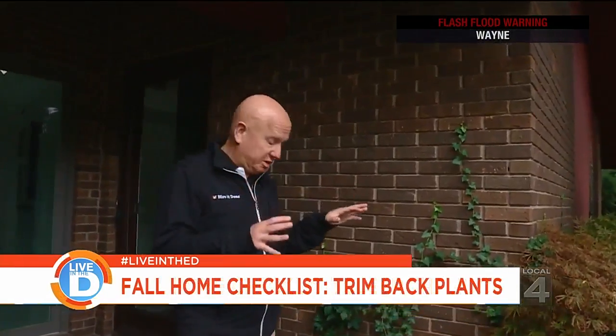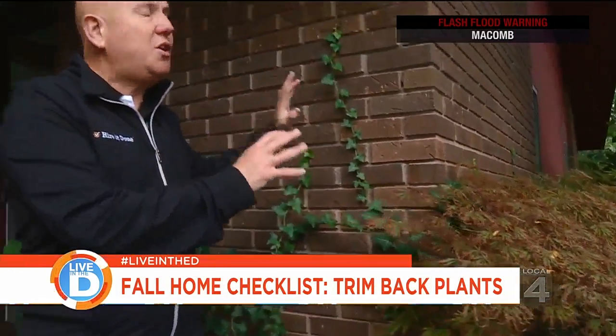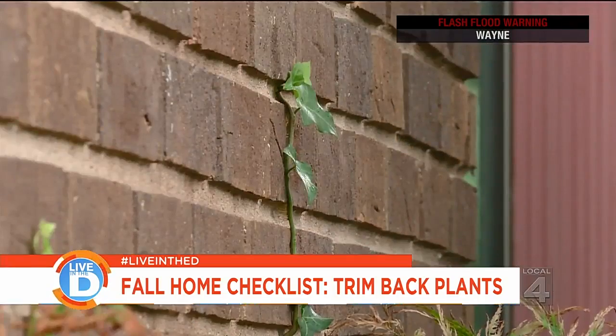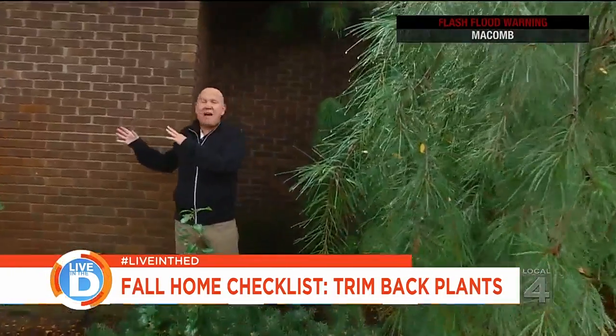Now we're up really close to this house, and as you can see, this bush and these vines are right attached against the house. What you need to do is remove these. Although it may look good, this is going to cause you damage through the winter and next year. Same thing with the bushes and the vines over there.